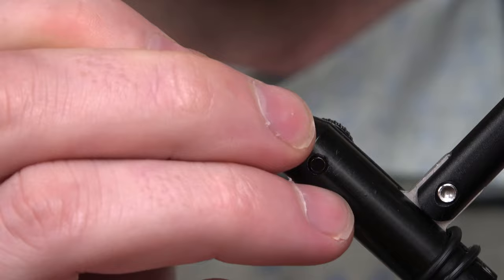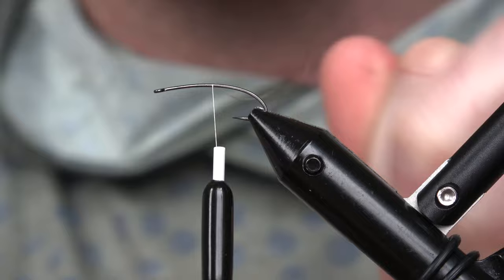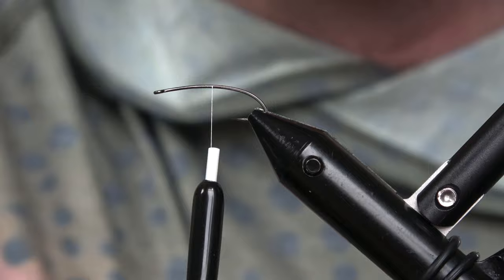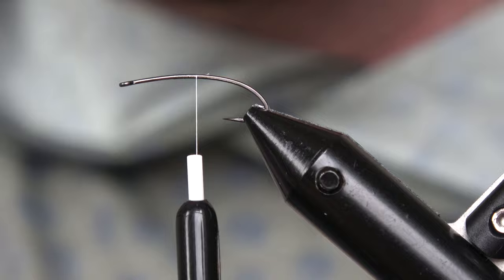For this fly we're going to use a size 10, but you could use 10, 12, 14, 8, or 6 — whatever you want. We're gonna start a thread. It helps to have a curved shank hook; it's not that big a deal, you can tie these on flat straight hooks, but I would recommend a curved hook.